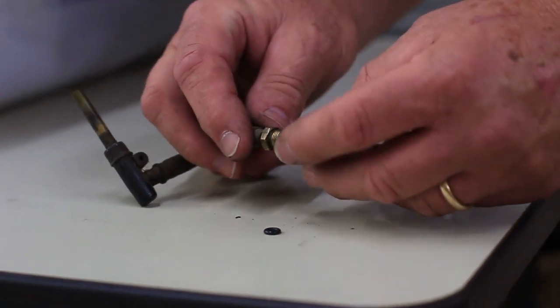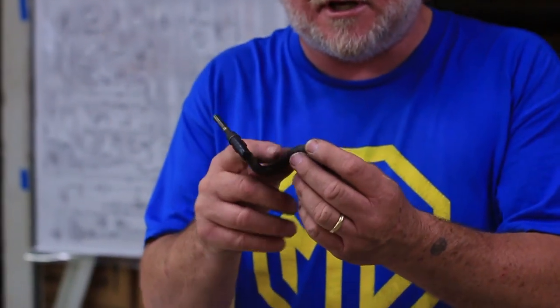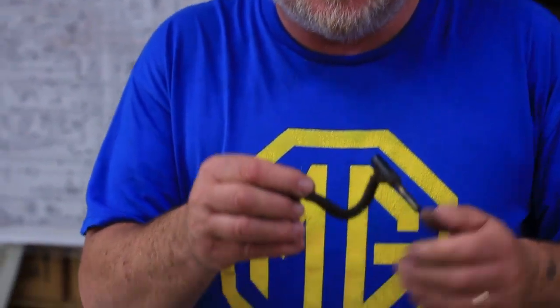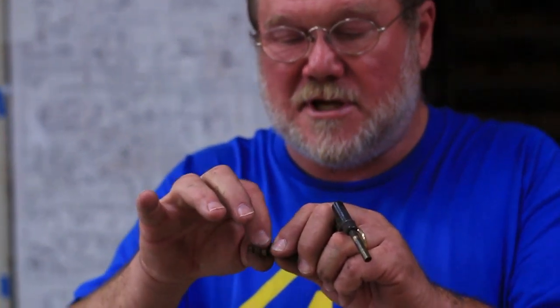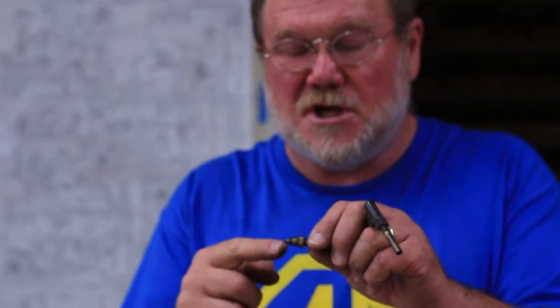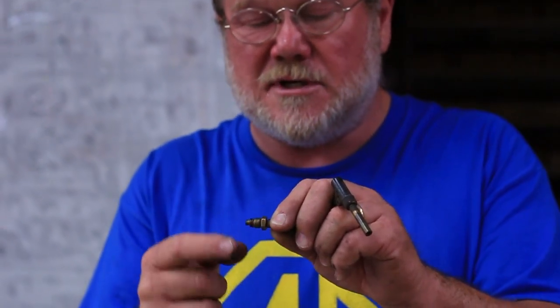So you've got to have the hole in the bottom of the float bowl all nice and clean. Use a pick, get it all nice and clean, put this all together, put some grease or oil on it, and then press it in. Press it into the bottom of the float bowl and begin to tighten it up — it'll catch. Don't let the tubes slip out while you're tightening up the gland nut.